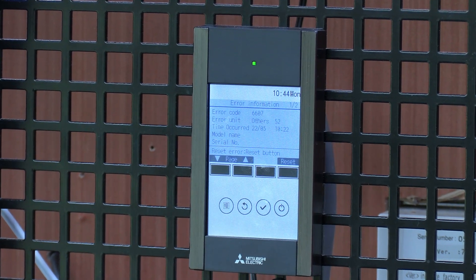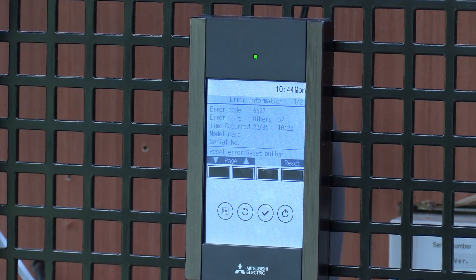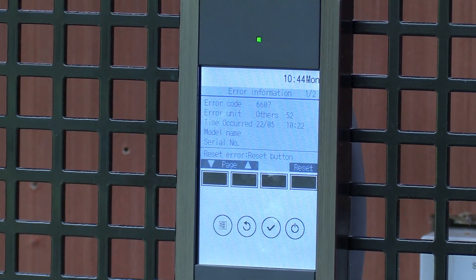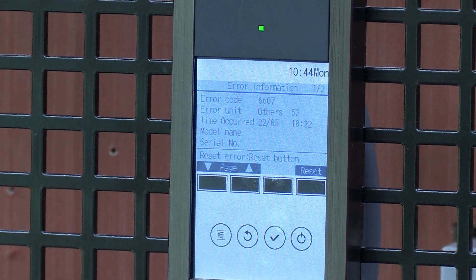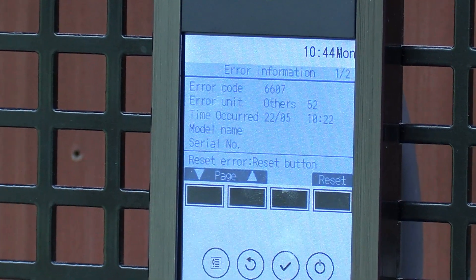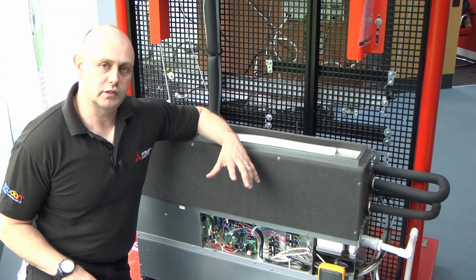We're testing voltages on the AC side and also on the control voltage side. Here we can see a 6607 fault on the controller showing an address of 52, which is actually the BC box — that's where it last lost communication. But you can tell by the flashing light on the controller that this is actually where the error is.